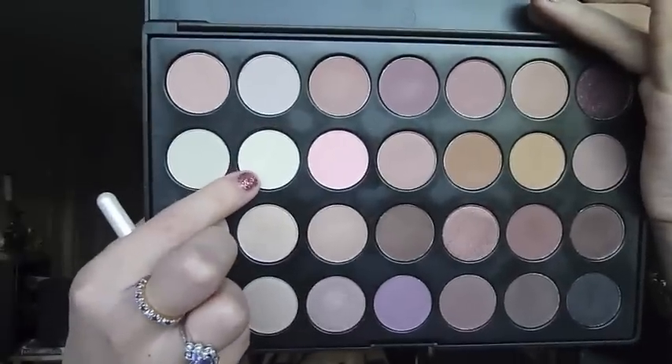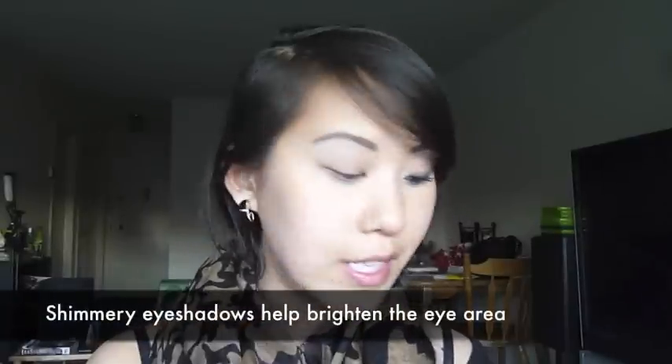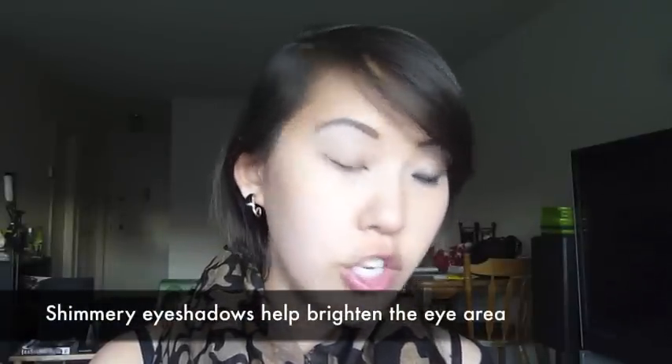I'm going to pick up this light matte cream color and brush it on my brow bone as a highlight, then drag it downwards toward my lid. Then I'm going to the shade directly under that cream color — it's a skin-tone color with a little bit of shimmer in it. Using the same brush, you just want to go for a shade close to your own skin tone. I'm going to pat this all over the lid and blend it upwards toward that brow highlight.